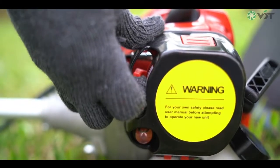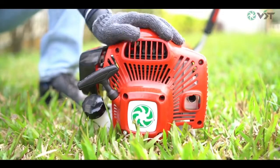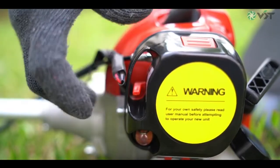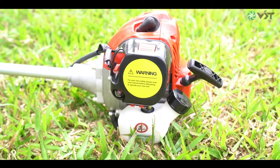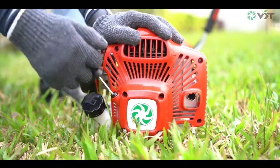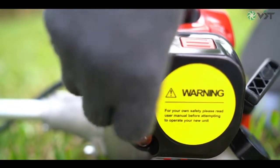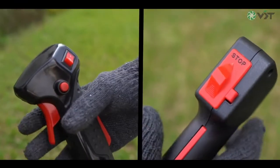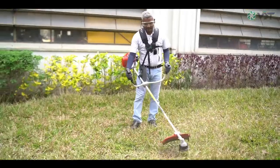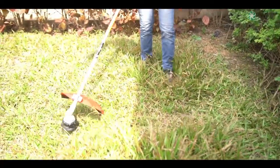Then switch the choke lever to the half choke position. Pull the starter rope again until the engine starts properly. To finish the engine start, simply switch the choke lever back to its off position and release the high idle button by pressing the throttle lever. A combination of quality engineering and ergonomic design of VST brush cutter will make trimming and brush cutting tasks both enjoyable and efficient.